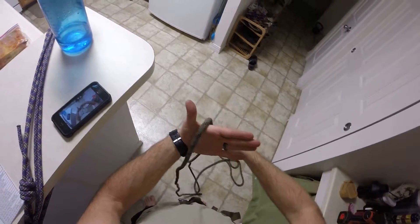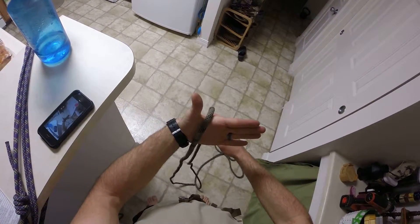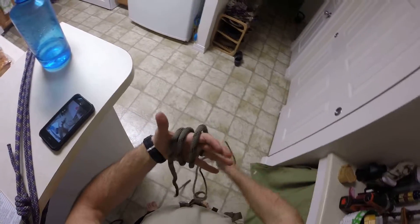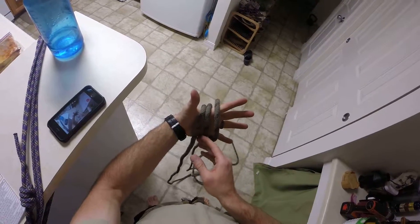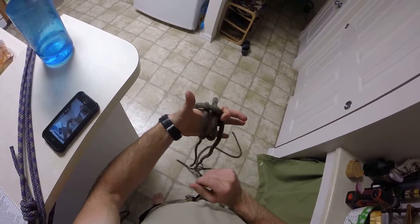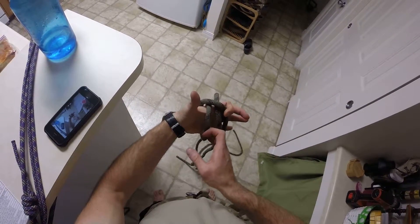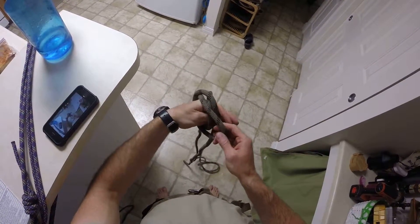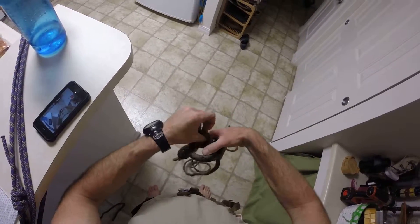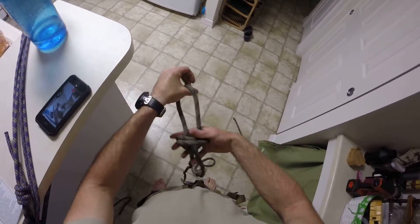You're going to take it, throw it over your thumb up, throw one wrap through your palm, another one towards the fingers, another one towards the fingers, let it sit. You're going to take the one closest to your wrist, bring it over and hook it with one of your fingers. Take the next one closest to your wrist, which originally was your middle one, take it and suck it all the way back through, shimmy it down a little bit.